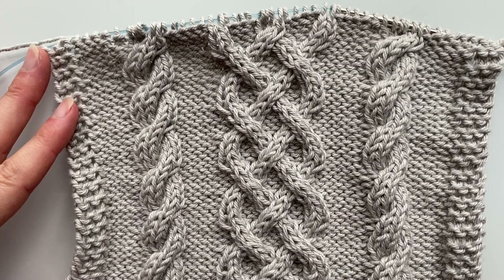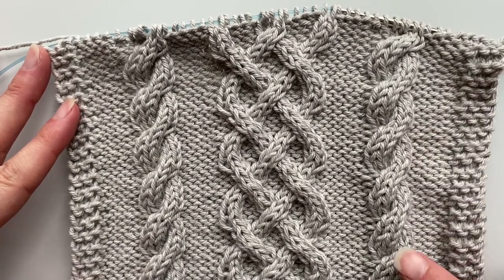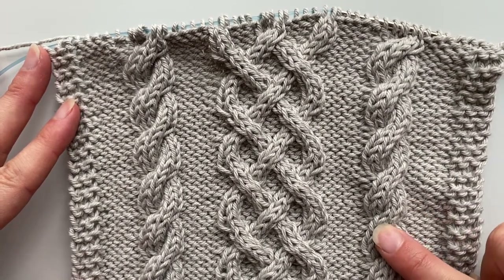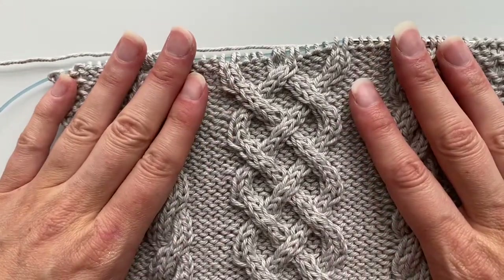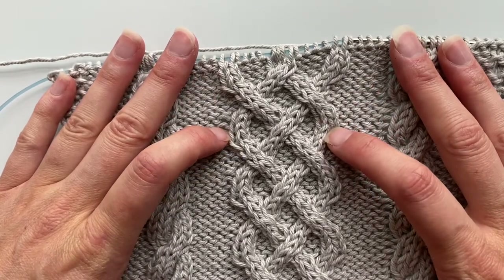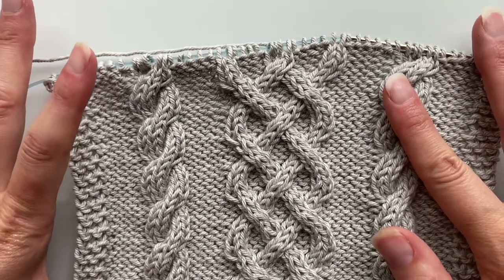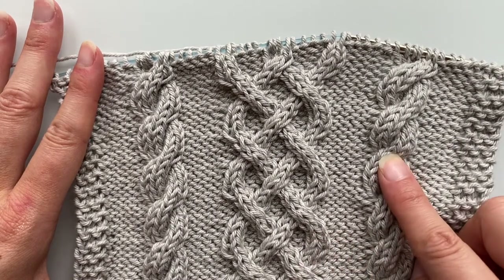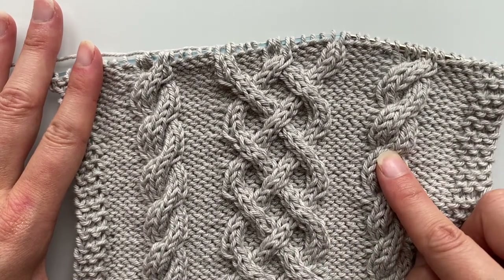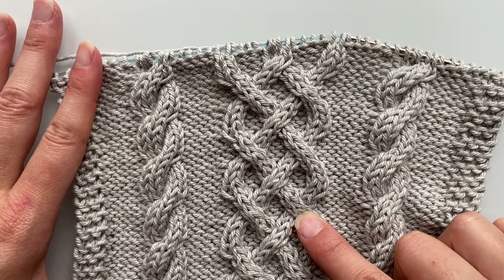In today's video we're going to look at how to do cables. In our pattern we've got two different kinds: a right-leaning 3 over 3 cable, and something that looks almost like a braid made up of several 2 over 2 cables. The numbers indicate how many stitches total you're using — so a 3 over 3 cable uses 6 stitches total, and a 2 over 2 uses 4 stitches total.